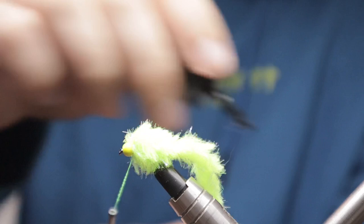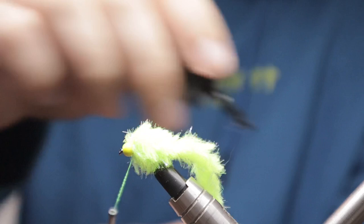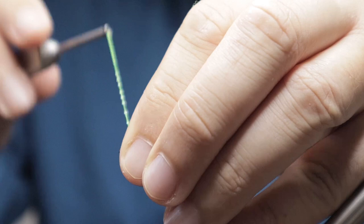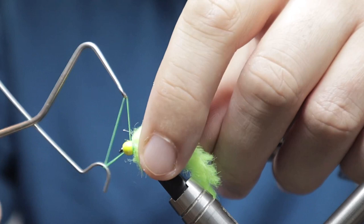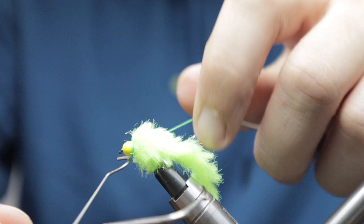Get a little bit of super glue on the thread, push the material back and get some wraps in behind the bead — this will lock everything nice and secure, and then from this you can whip finish. It doesn't matter if you've got the thread sitting nicely behind the bead or you've got a bit of a collar; it'll all work nice and well. I've got a bit of a collar going on here but the colour code works for the pattern.